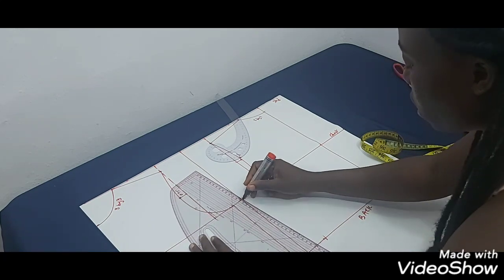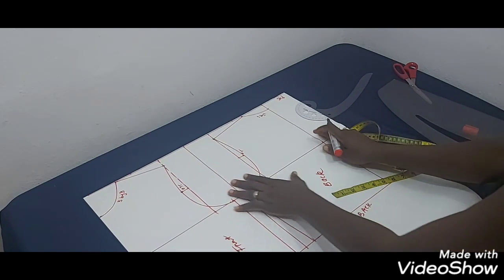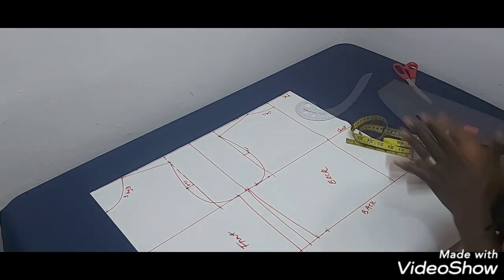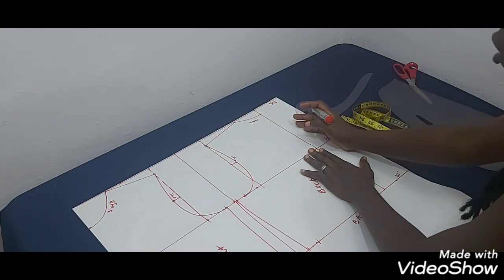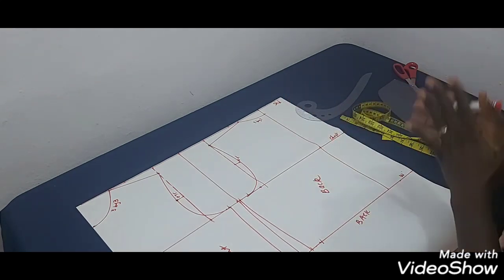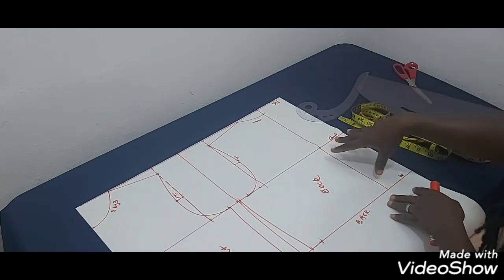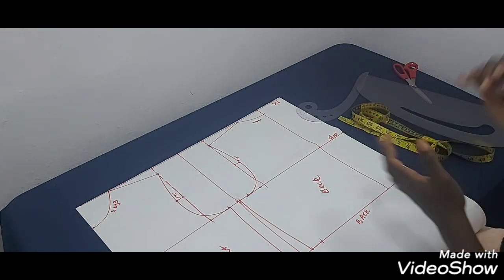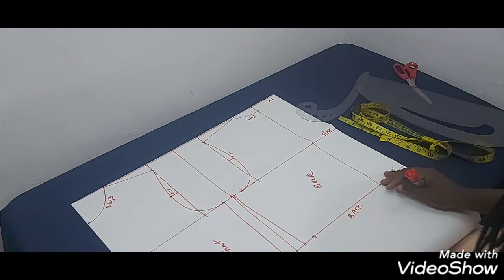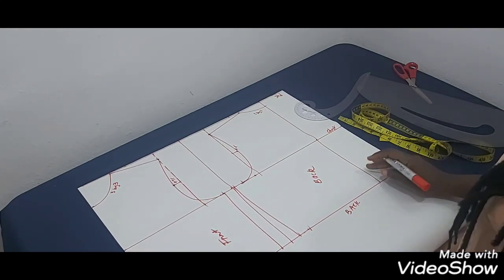So this is the back and this is the front — that's how to draft a perfect armhole. Don't forget, center front is cut on fold, and this is the center back. If you're having problems with a bulge at the back after sewing, and you'd like me to do a tutorial on how to adjust your center back line, let me know in the comments. That's the end of the tutorial — thank you very much, please don't forget to subscribe to our channel. Bye!